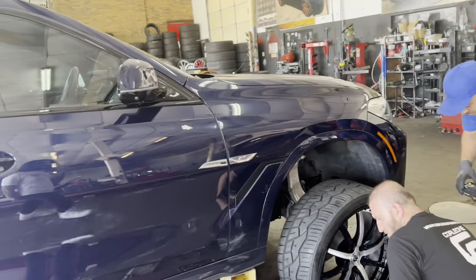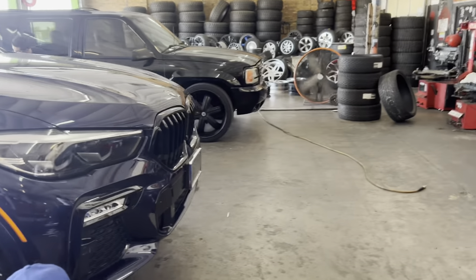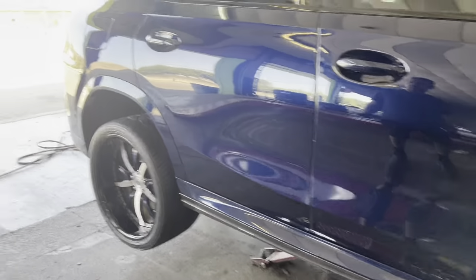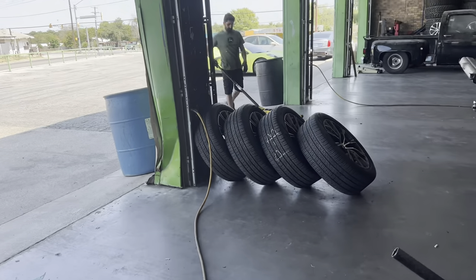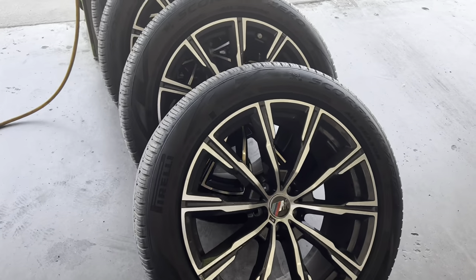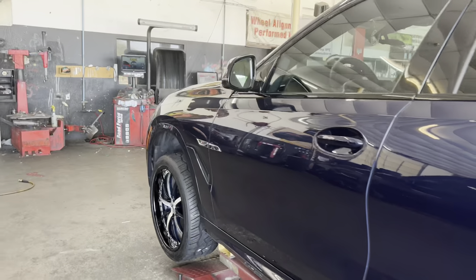We're almost ready. What we did is we went ahead and swapped his factory sensors out and put them in with his new wheels, so when he's riding he knows what's going on around the car. We also aired up his factory wheels just in case — when you go custom, you always gotta keep your factory wheels because you don't know what can happen.